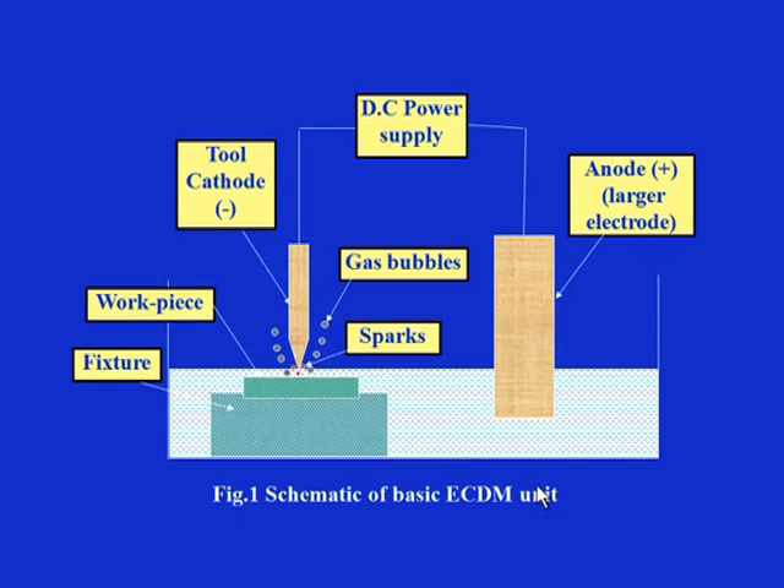The setup is shown schematically on screen. In it, the two electrodes are the tool — which is normally made the cathode — and the other one is the anode, which is kept partially dipped in the electrolyte, and this is completed through the workpiece. Since the electrolyte conducts electricity, the anode is in contact with the workpiece and the circuit is completed through the electrolyte.